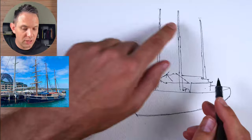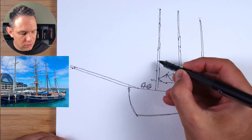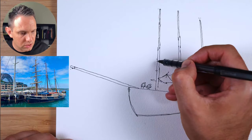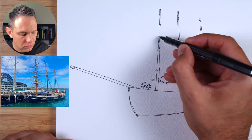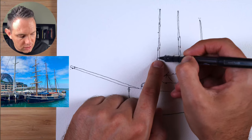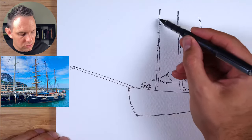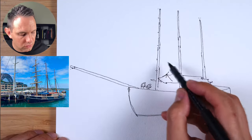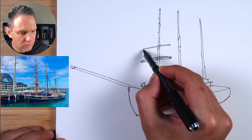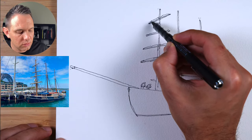Now we're going to do the mast on the top. Between here and here, we go up about a third — put a dot there — and then within that top section we have about three more, so we divide it into four sections. Put a dot halfway between this one and the top, then another dot here, and another dot there. You should have one, two, three, four dots. Now let's just add a little bit of thickness, and then the sail shape.